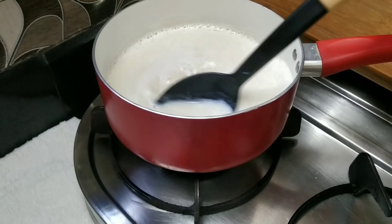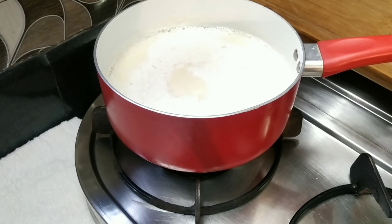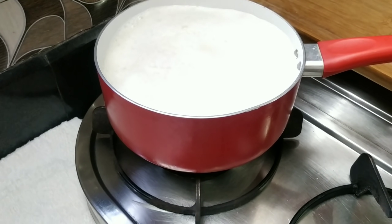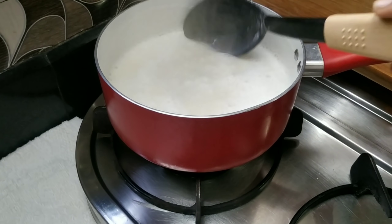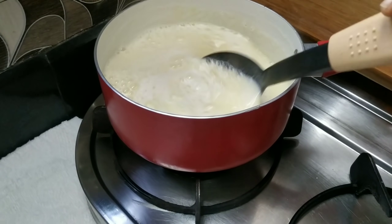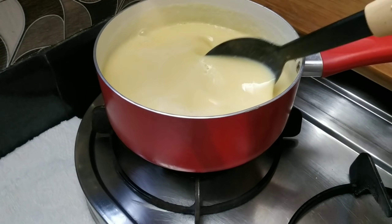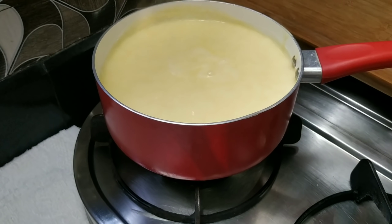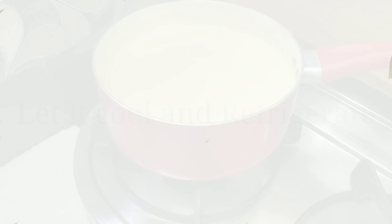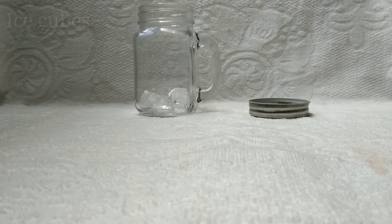Mix it in a cup and pour it into a bowl. Let's mix it well. Cool the bowl in the fridge and put an ice cube in a jar.